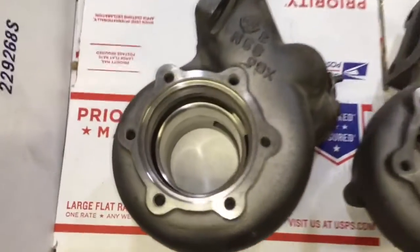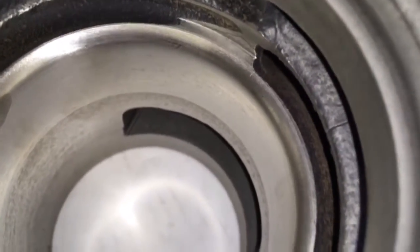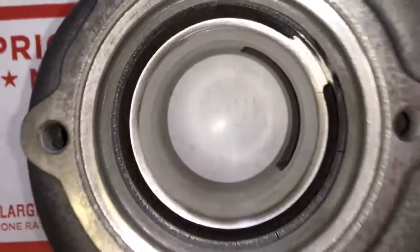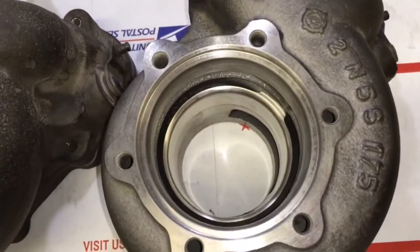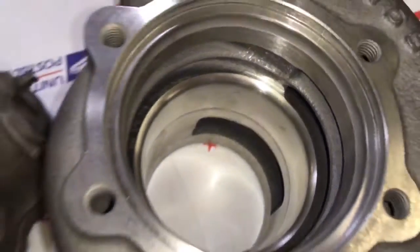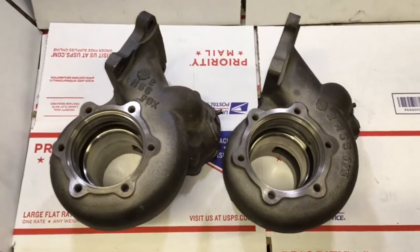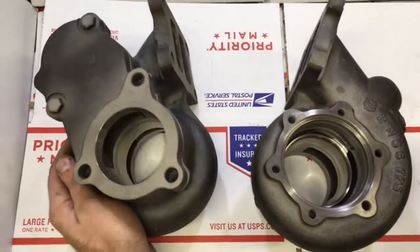Here's the finished product of both housings. As you can see, I also machined a little bit where the heat shield sits, and I machined where the bearing housing bolts are. This helps to straighten it out in case there is any warpage — it was probably off by about one to two thousandths — and it also helps realign it in case my alignment was a little bit off.